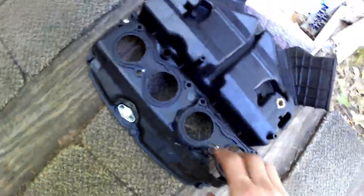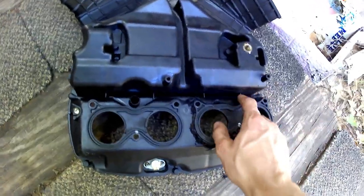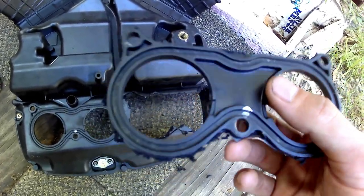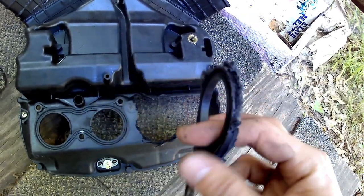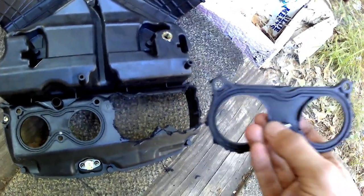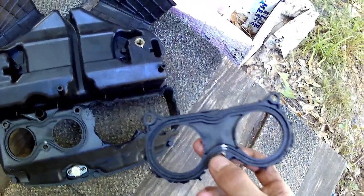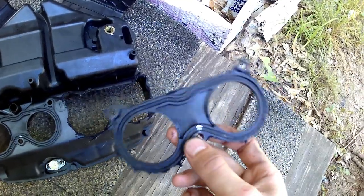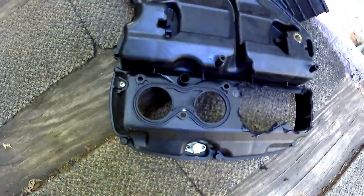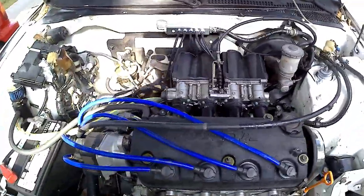The next step to get the throttle bodies ready is modifying the air box. You need to cut out a slot — I just finished cutting this one out with a Dremel — between the velocity stacks and the throttle bodies. Your idle air channels come through this little slot. I put a set of ITBs on before without this modification and it sounded a bit off, so hopefully with this it'll sound better.